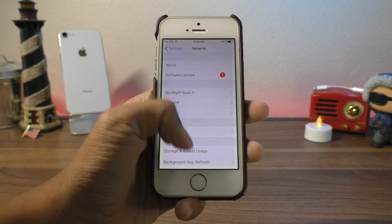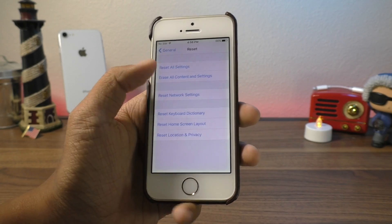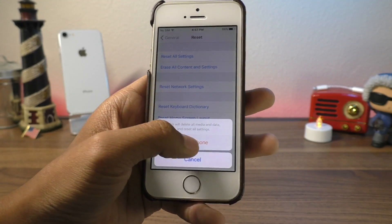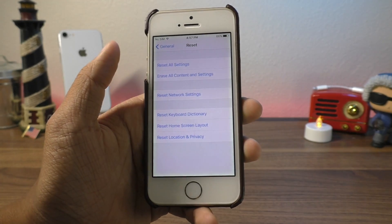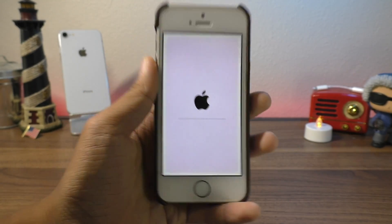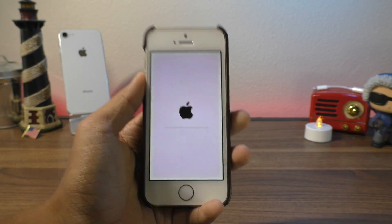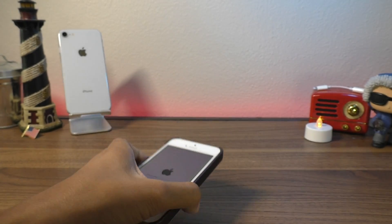Then go back into General, scroll down to Reset, Erase All Content, enter your passcode, and then hit Erase iPhone. It should start erasing — this may take anywhere from 5 to 15 minutes, so give it some time.